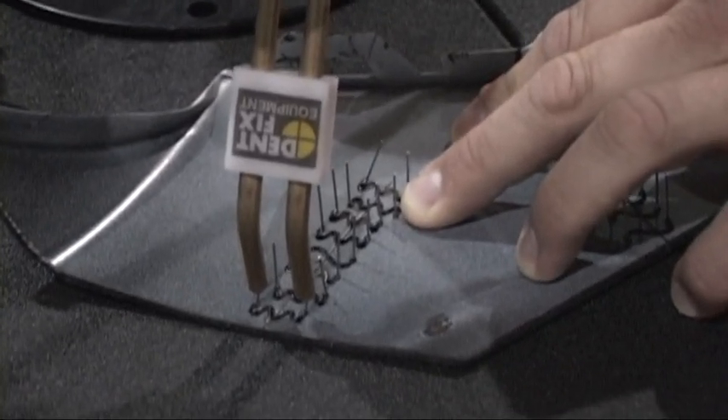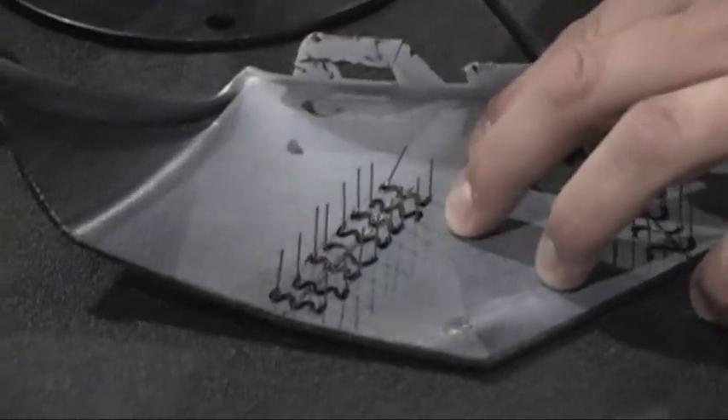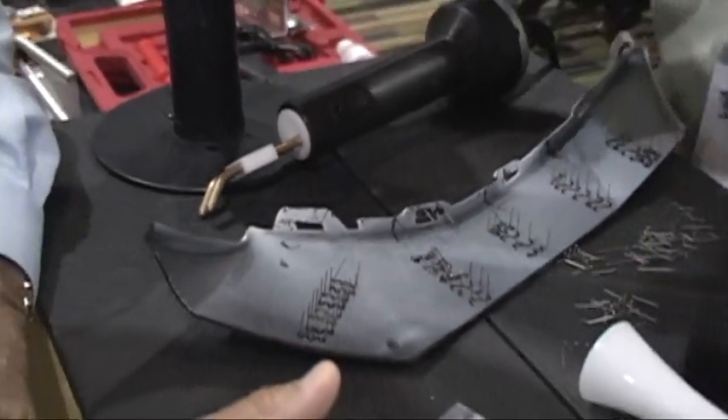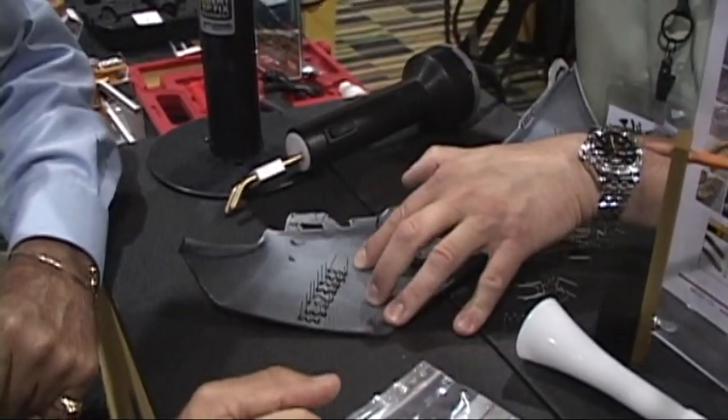Before you finish and it's melted in, what you want to do is give it a quick and simple twist, then let go of the trigger and pull it out. You let go of the trigger so you don't pull it straight out. The purpose of the twist is so that it pulls laterally through the plastic. The letting go of the trigger is so you don't pull it straight through the hot plastic once it's done.